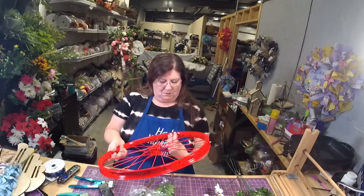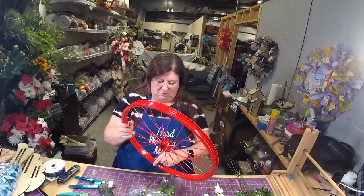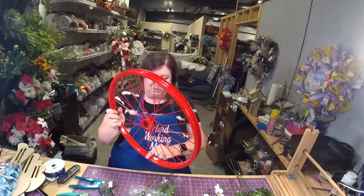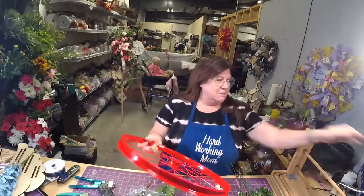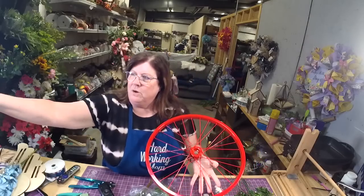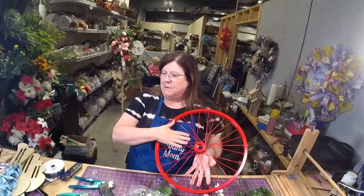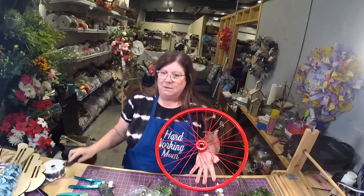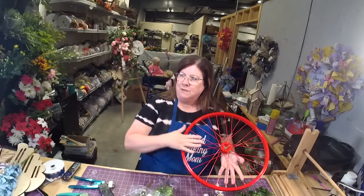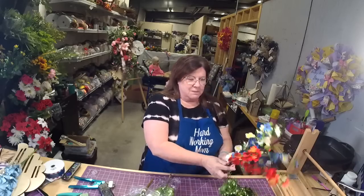I also got out a grapevine because what I wanted to show you is that you can do the same thing on the grapevine that we're going to do on the wheel. It's exactly the same process — you would just do it on the grapevine. I know sometimes people can get kind of intimidated by the wheels.